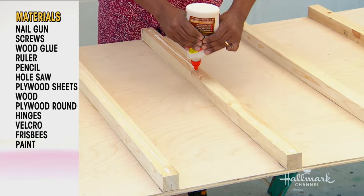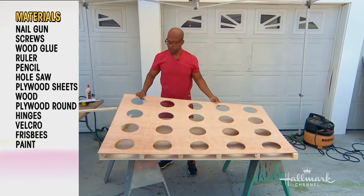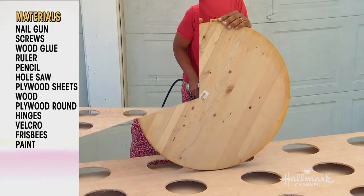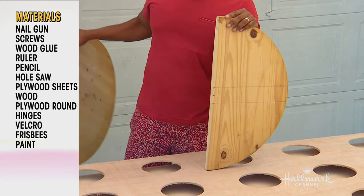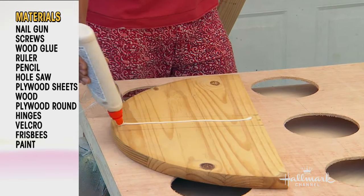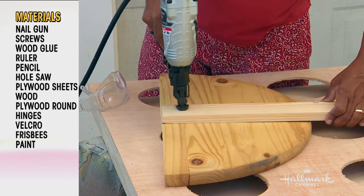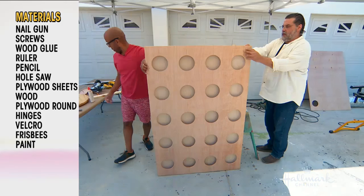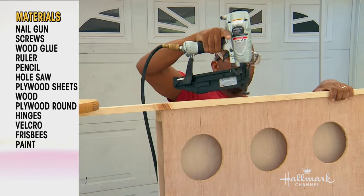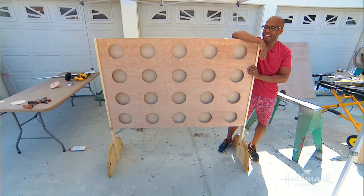Now you want to join the two pieces together. Wood glue will really do the bond, and then you lay the cut piece on top, and then nail gun or wood screws to get it all set. To get our stands, get a circle round and cut it in half. If you don't want to get one of these, just cut it out of plywood. Wood glue and a one-by-three in the center — lots of nails and screws will hold that in place. Do that twice. Then all you're going to do is attach these to each side of your game — wood glue, screws or nail gun — and you're basically done.